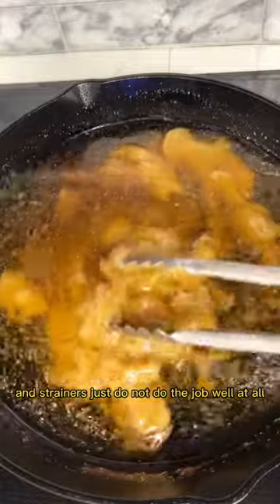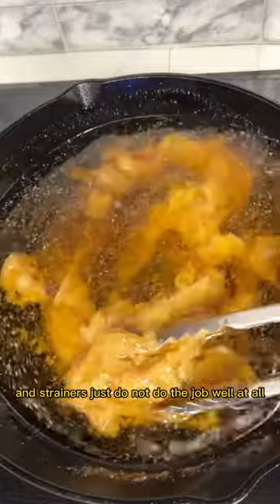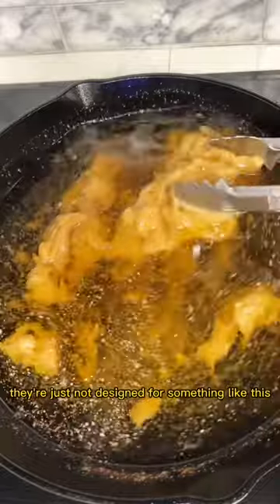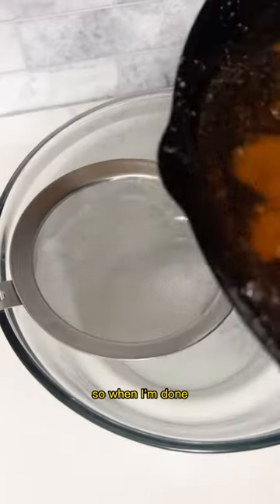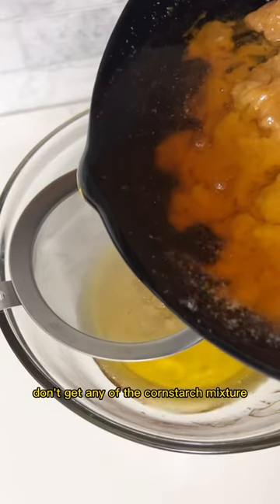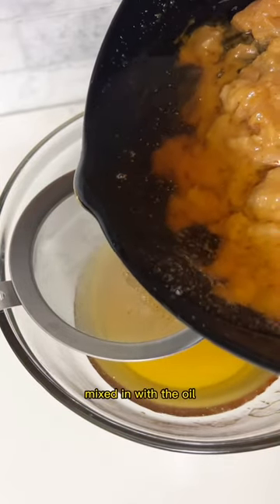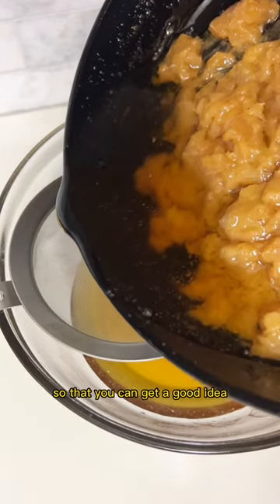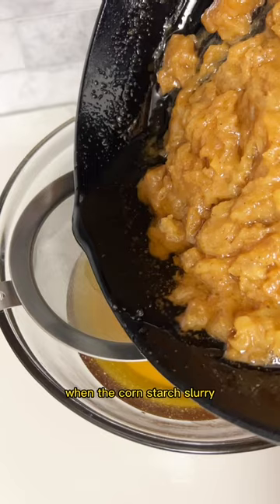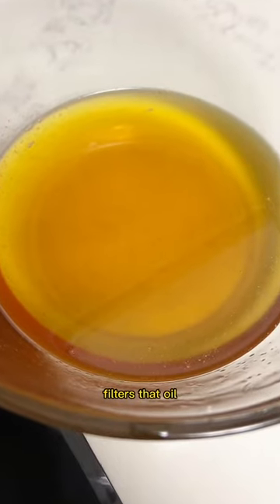Strainers just do not do the job well at all — you're still going to see bits if you're trying to use a strainer; they're just not designed for something like this. When I'm done, I'm going to use a strainer so that I don't get any of the cornstarch mixture mixed in with the oil. And I'm using a glass bowl so you can get a good idea of how it looks when the cornstarch slurry filters that oil.